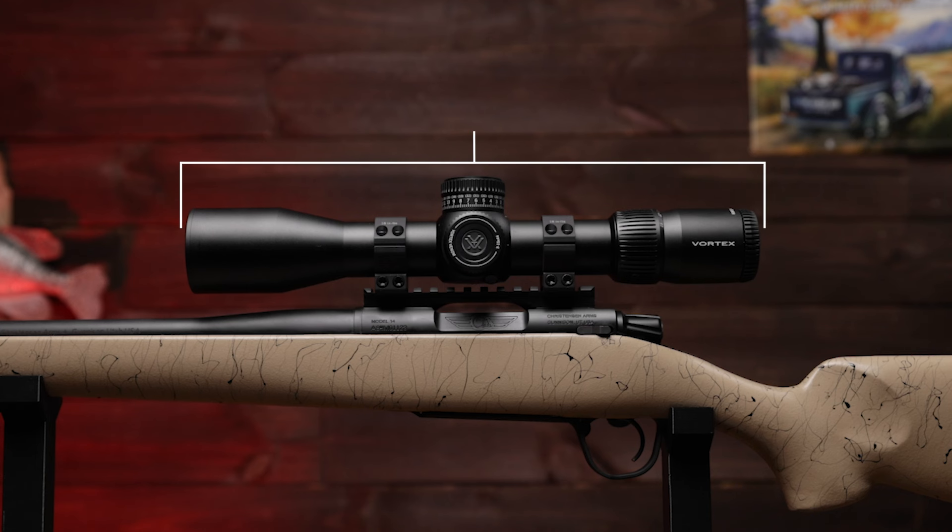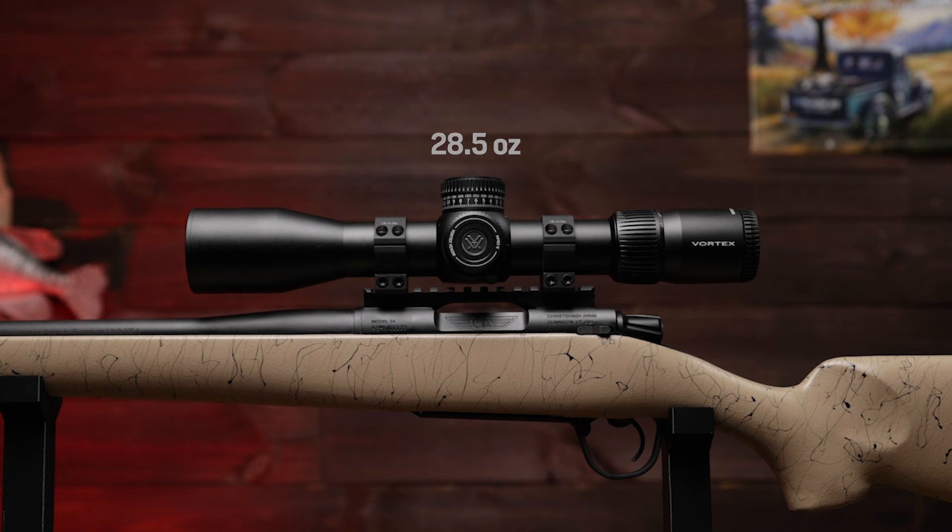There's a whole lot of different stuff you have to do to set that up perfectly, and the instruction manual with this scope is going to tell you how. Now let's run through the specs on this 3-15x44: the overall length is 13.4 inches, the weight is 28.5 ounces, the tube size is 34 millimeter, and the eye relief is 3.5 inches. What comes in the box: a throw lever, a 3-inch sunshade, the rev stop zero ring, a tethered lens cover, a 2 millimeter custom tool, and a lens cloth.